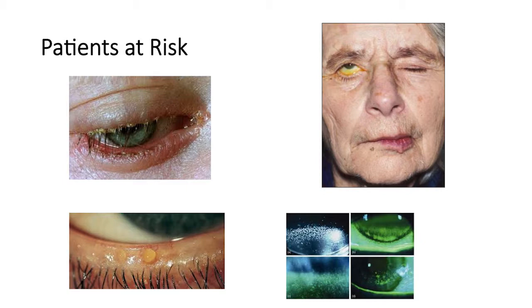It also occurs in patients with Sjogren's syndrome, severe dry eye with filamentary keratitis, and Steven Johnson syndrome. This can be pretty frustrating when there's a scleral lens that's ideally fit with good vision and there's poor front surface wetting.